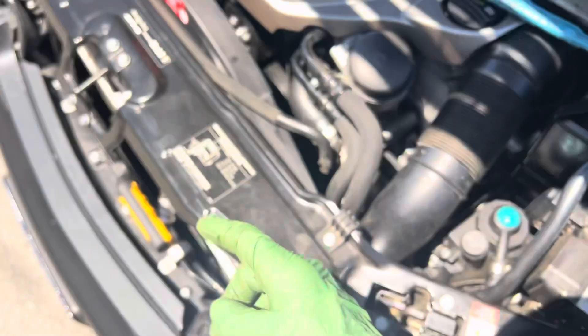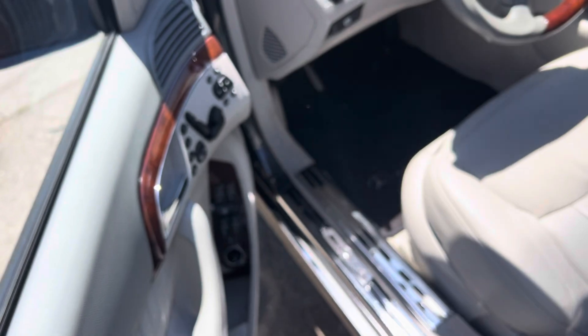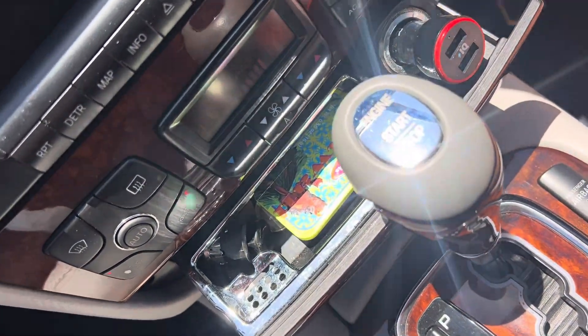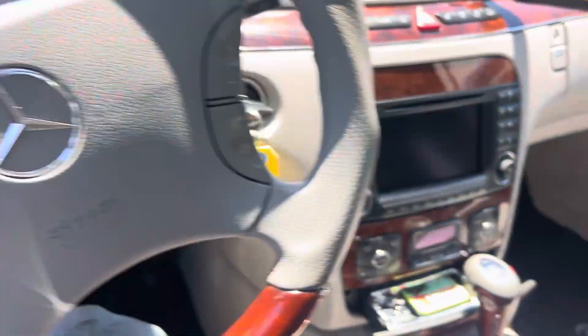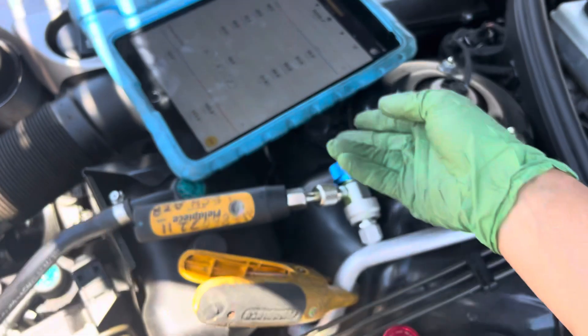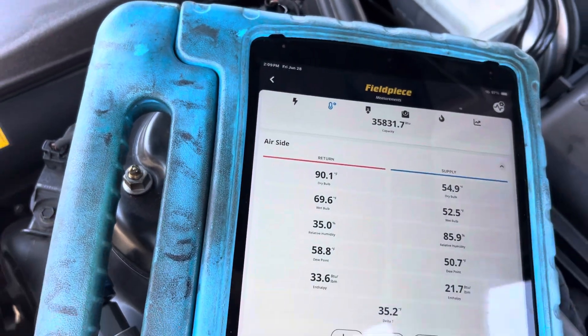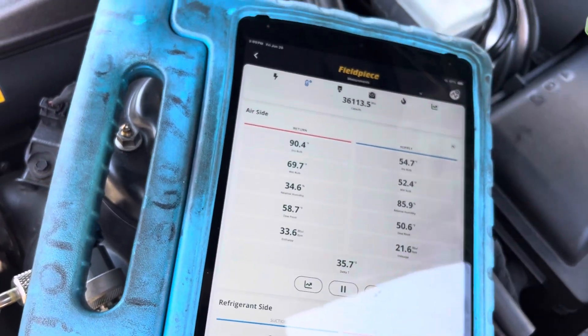At 55 degrees — let me take this ambient temperature, it's 87 degrees outside. Let's see what the ambient air temperature is in recycle mode inside. It should be dropping down nice and cold. There we go — our air is being sucked through in recycle mode, and we're down to 90 degrees. So inside the cabin has dropped from 115 degrees down to 90 degrees.